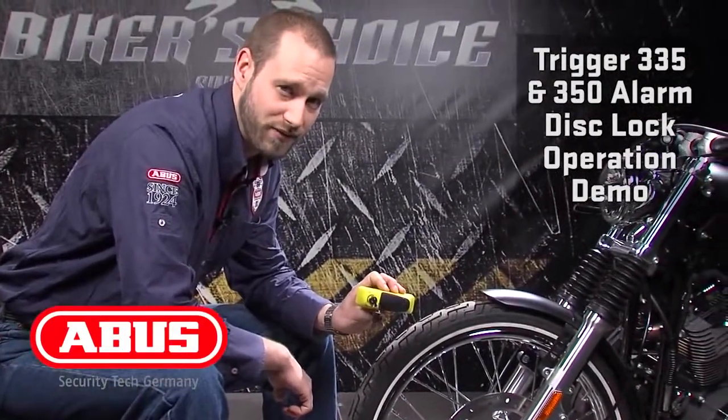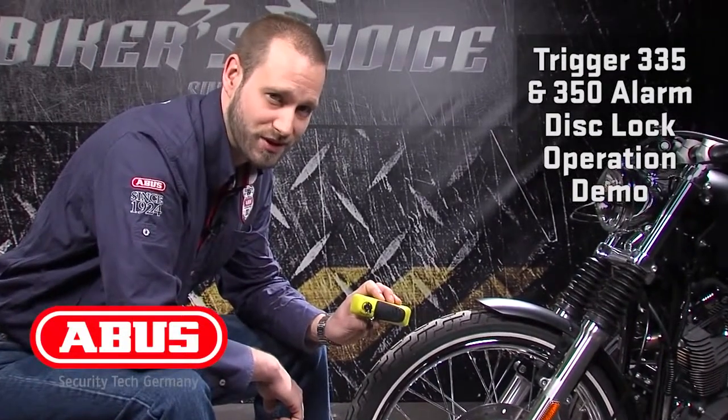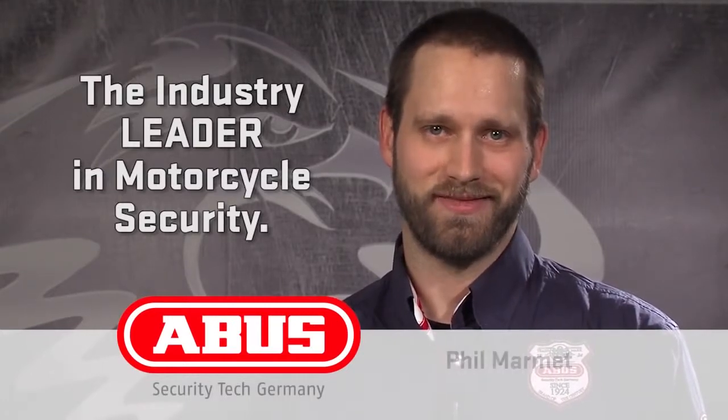Trigger Alarm 345 and 350 — a great shock sensitive alarm system at a reasonable price. When you need security, go ABUS. Thanks for listening.